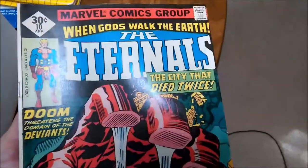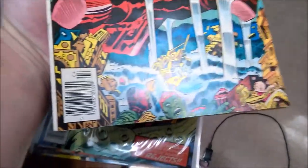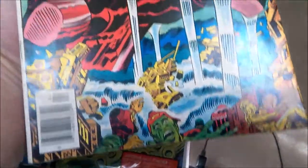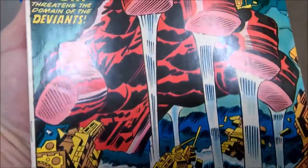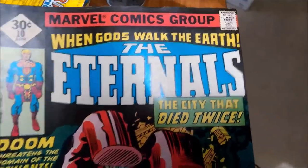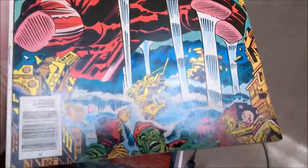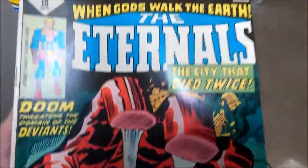Number 10 — happy with this press. Pressed out a lot of the indentions and imperfections. No major creases, just a couple of creases still on the spine. But it still has a lot more appeal on the cover because of that press. All of these are about 16 minutes at about 150 to 155 degrees.